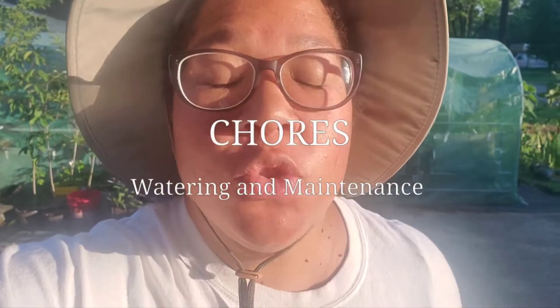Good morning all! I just wanted to give you a run-through of some of the chores that I do on a daily basis for the most part in the garden.